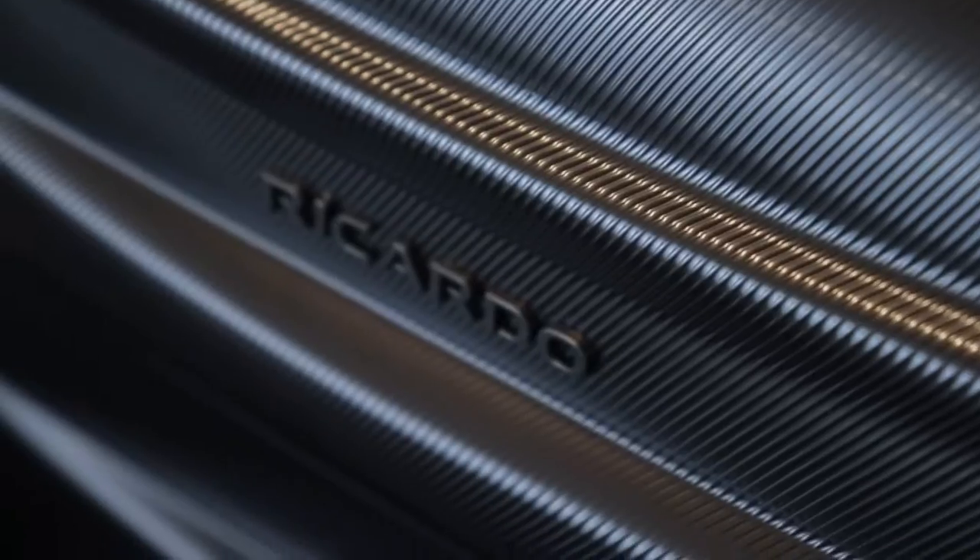We can see a nice textured, almost carbon finish on the actual bags. It has a very nice and modern design — very sleek, very low-key in terms of design, not super flashy. This one has a sort of graphene, grayish color to it.